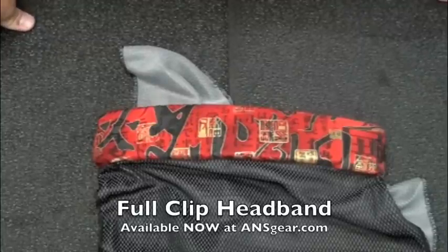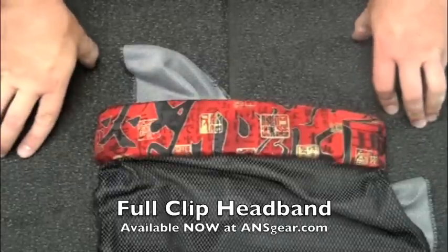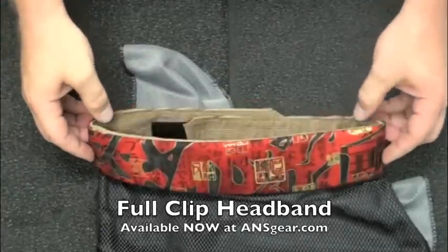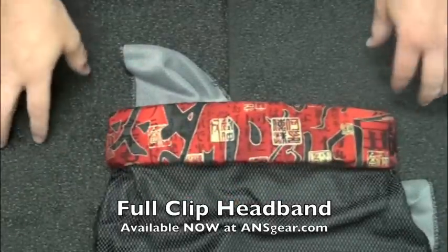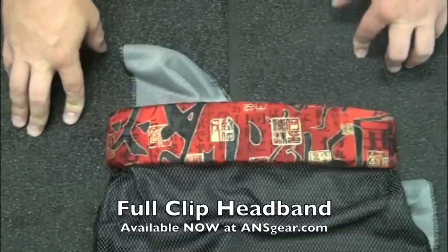Hey guys, it's Rory from A&S Gear, and we've got today a new kind of head wrap or headband. This is made by the guys over at Full Clip. They've been doing scenario stuff for many years now, and they also do these headbands and head wraps.